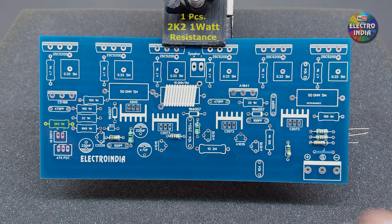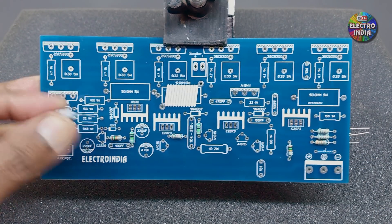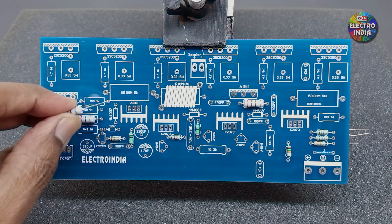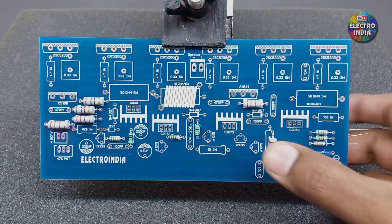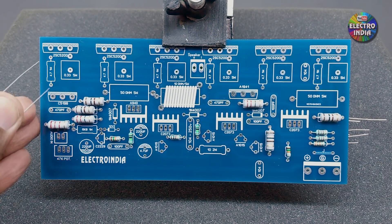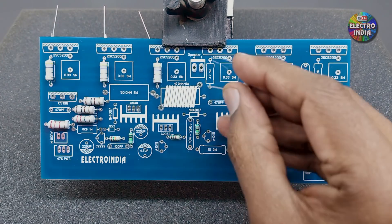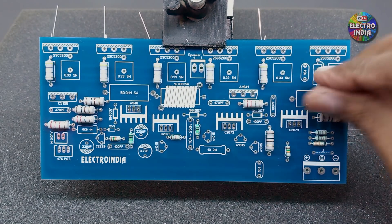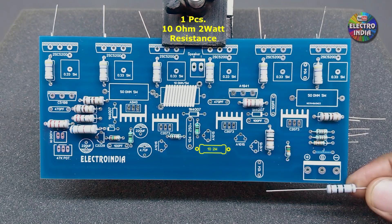1 resistor is 2K2 1W. 2 resistors are 22Ω 1W. 4 resistors are 100Ω 1W. 6 resistors are 4.7Ω, also 1W. 1 resistor is 6K1 — 1W is needed; I have a 2W which will also work. 1 resistor is 10Ω, 2W.